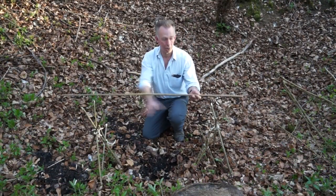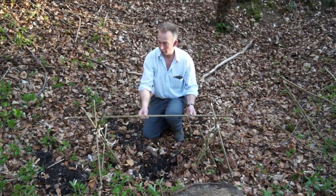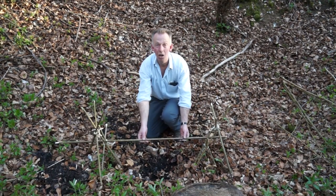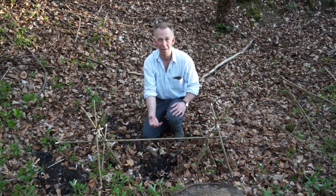Here we have our two sets of tripods made — the higher set and our lower set for when the fire dies down, so that it just cooks from the heat of the fire, because we don't want it in the flames and actually burning the flesh.